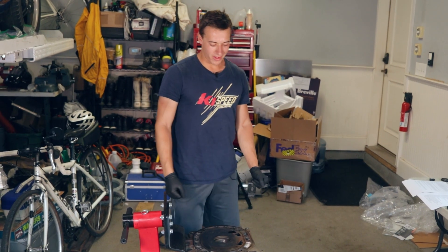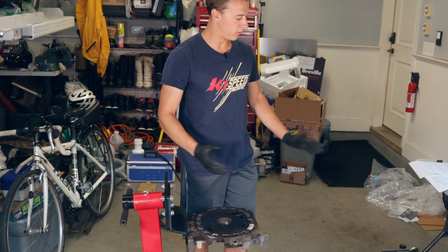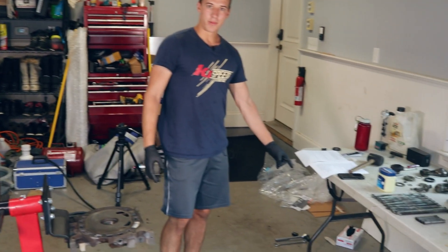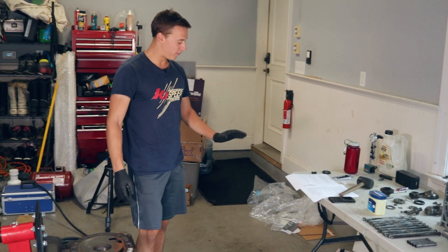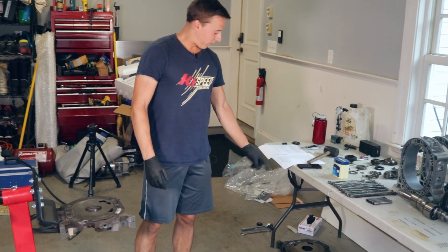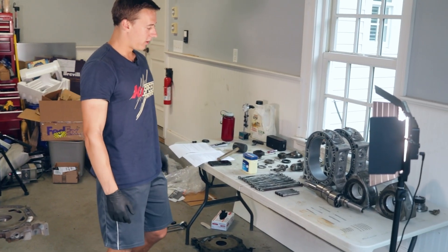So what we're going to do is put together this engine and build it with all these new components — well, new used. The center iron I actually got from a subscriber of mine. I'll put up the tags right here for Instagram and YouTube — go follow him, show him some love, because he really came in clutch. The front iron I was able to get used on Facebook Marketplace, along with another front rotor, which is good.